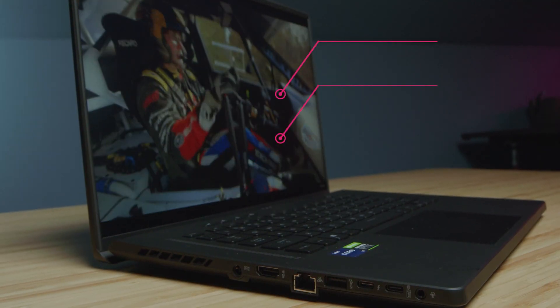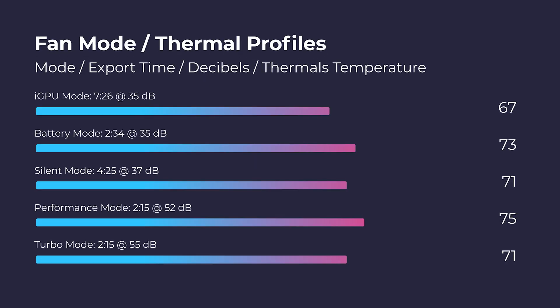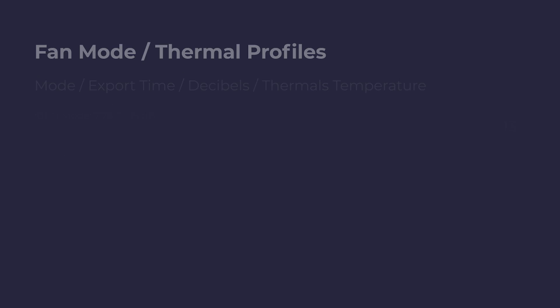Regarding DaVinci Resolve, we had smooth playback for 4K, and here are the export times. One test I've been really enjoying is running the export at different fan modes inside of the Asus Command Center. I checked the export time, thermals, and fan noise for this laptop.